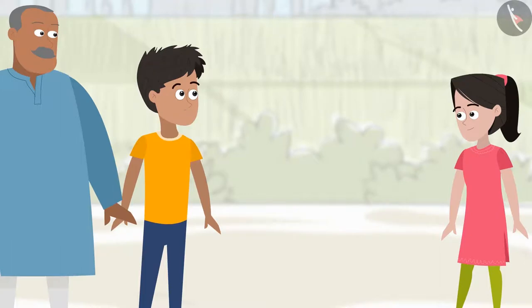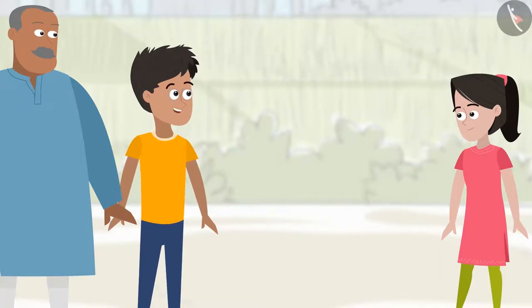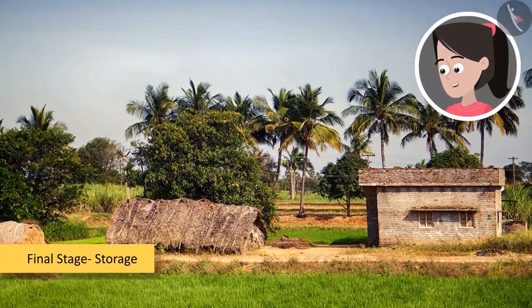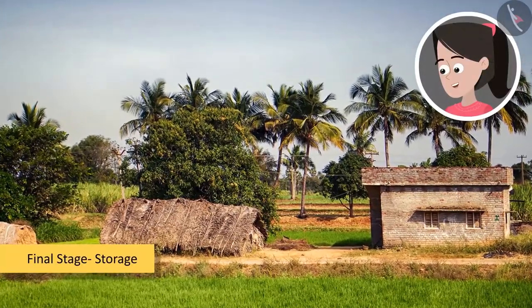Sanya, we have reached the final stage of crop production that comes after harvesting of crops. Yes, bhaiya — the final stage is storage, from where we began this journey.